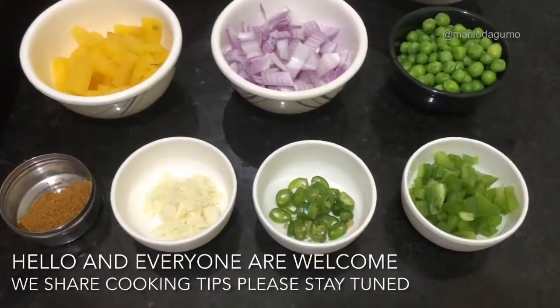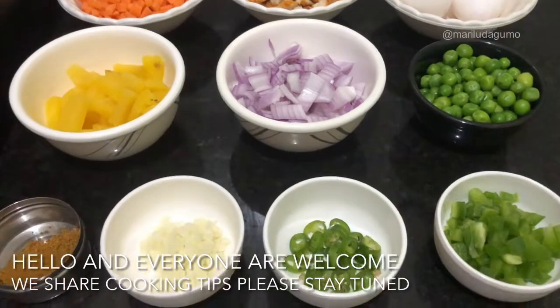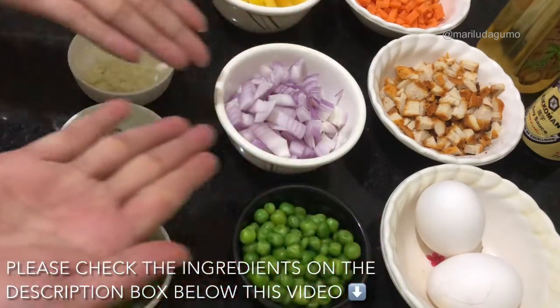Here are the ingredients that we require. I have also attached them in the description box below this video, so if you are interested please check it out. Allow me to introduce the ingredients one by one.